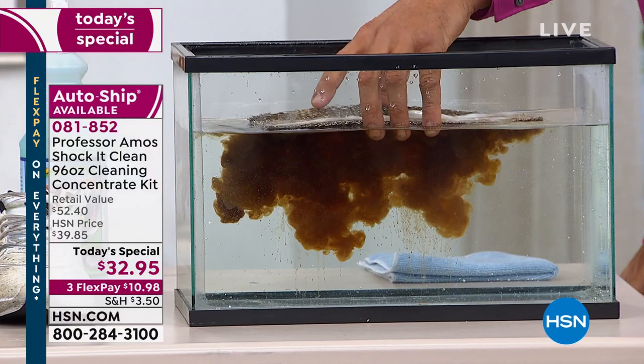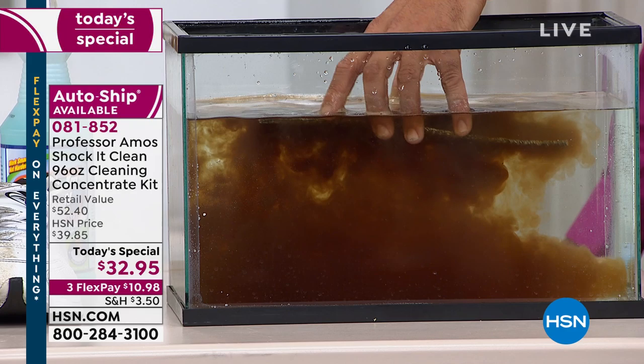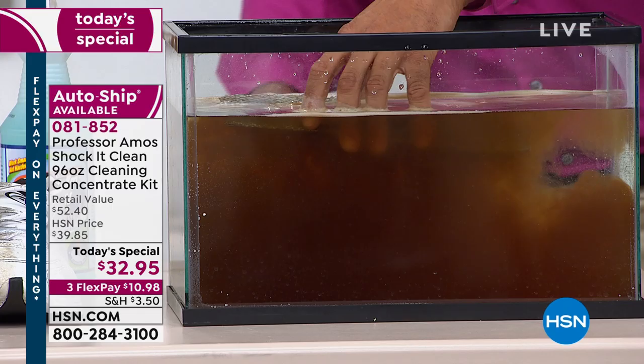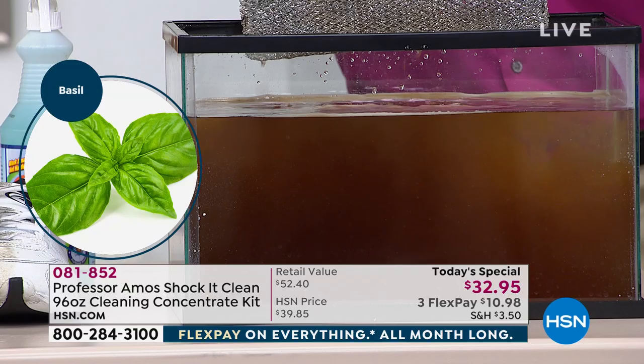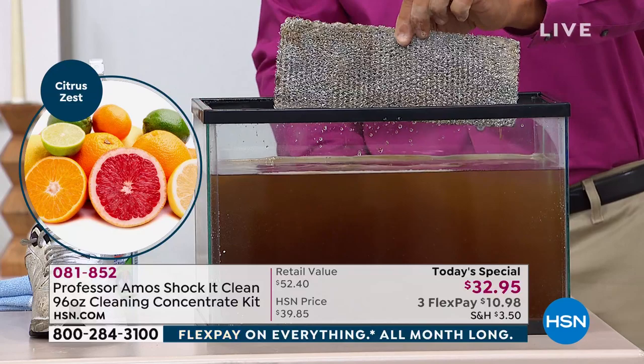Look at this — the filter from the top of the range hood. Years of buildup right there — years of steak smoke, bacon smoke. I'm going to spray our Shaka Clean and let it go. Look at that — the filter is squeaky clean. You can rinse it off with regular water. Those are the scent choices on screen: the brand new basil, the clean and fresh, the citrus, the original cucumber melon, and the lavender mint.